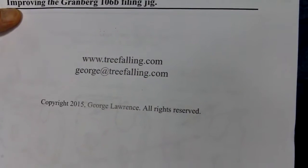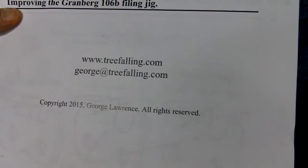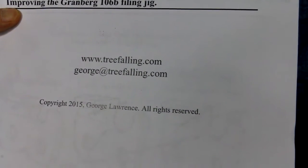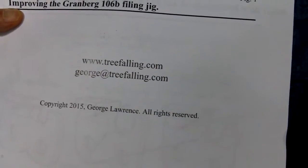This is a little webpage that I put together. It's not a commercial site — it's just a hobby of mine to try to show how you can file a chain. I hope it was of some use, and that's an email address.